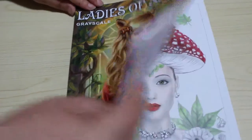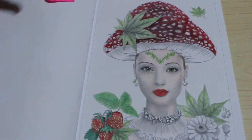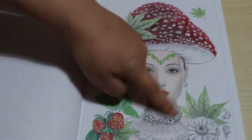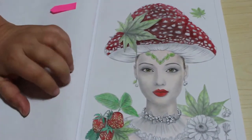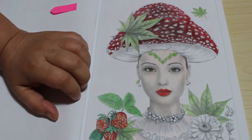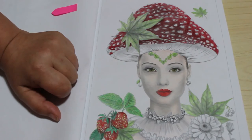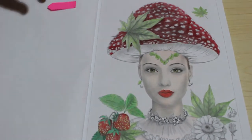We're going to be carrying on with Ladies of Nature. This will be the last one now because we're very near the end, as you can see. We've only got a few little bits to do — the berries around there, the berries on her earrings and necklace, and the daisies. I'm wondering what colour to do the berries. Should I do them red? Should I do them green? I think I'll probably do them red. I'll pick another red.